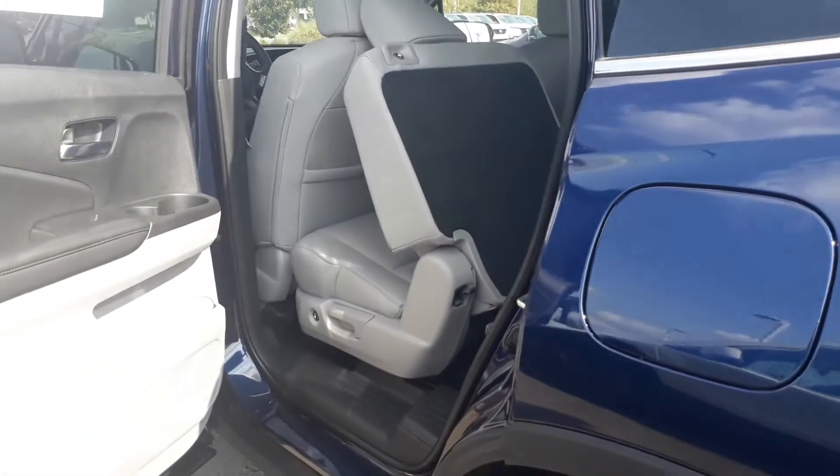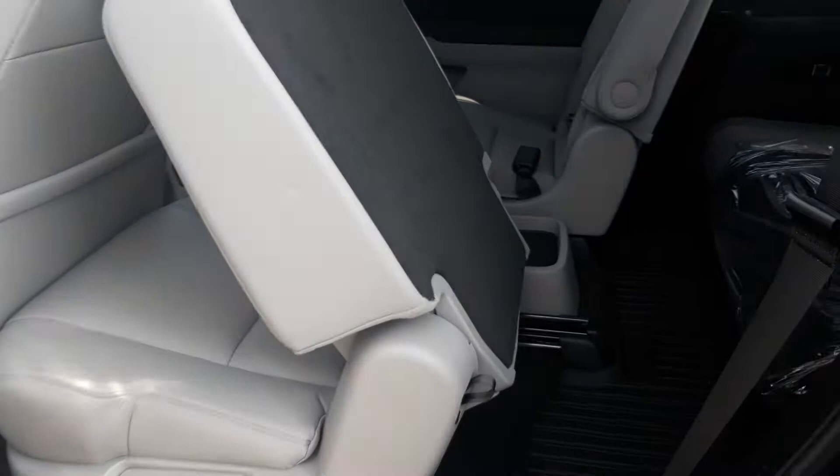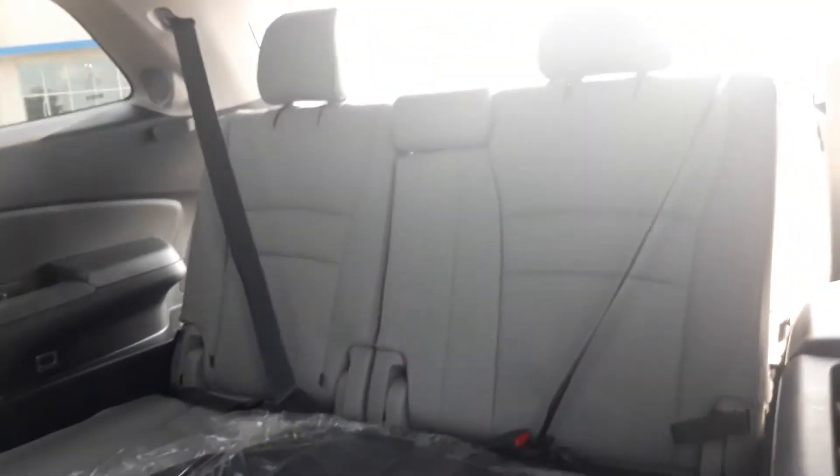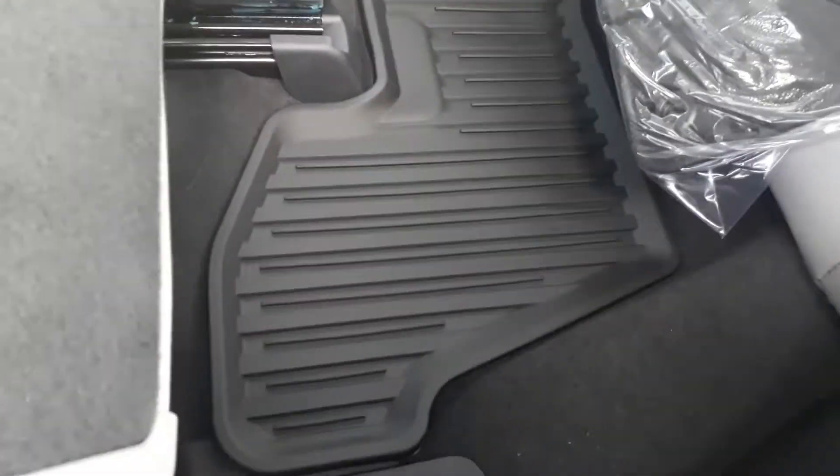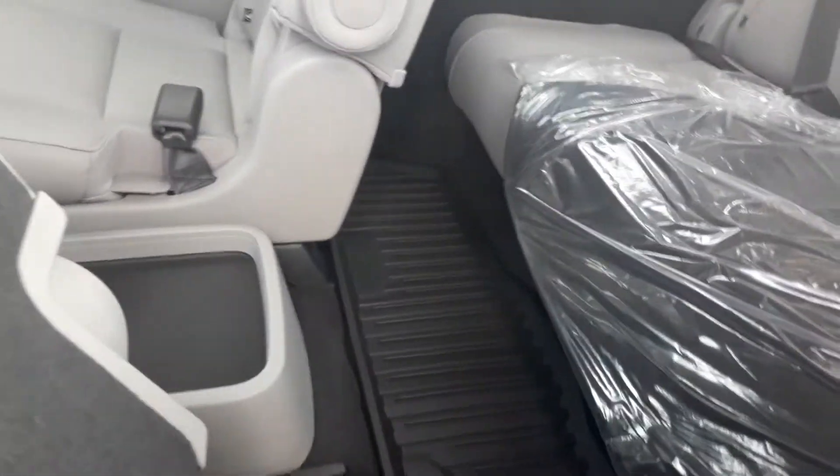To answer your question about how we get in and out of the third row — this is the third row, we got some legroom. These are mats because the vehicle comes with WeatherTech mats as part of your purchase, so you get those mats and your carpet mats.